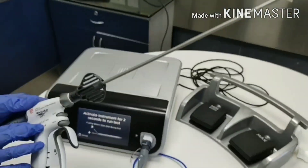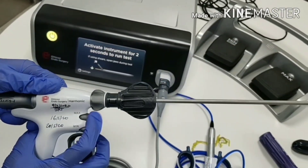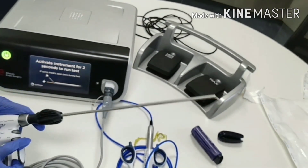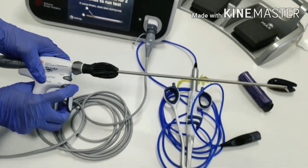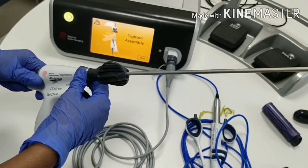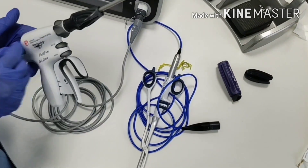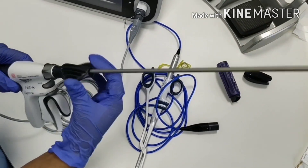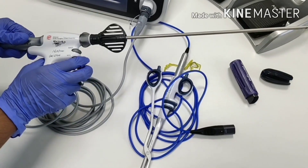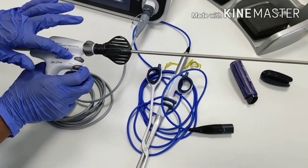Same message is showing: activate instrument for 2 seconds. This instrument also has maximum and minimum keys. This is minimum, this is maximum. Keep jaw open and press one key for 2 seconds to run the test. Redo the same test — press either the maximum or minimum key. Now the system is ready to use.